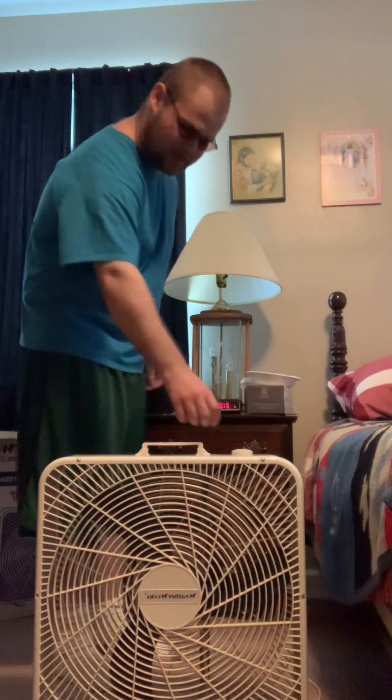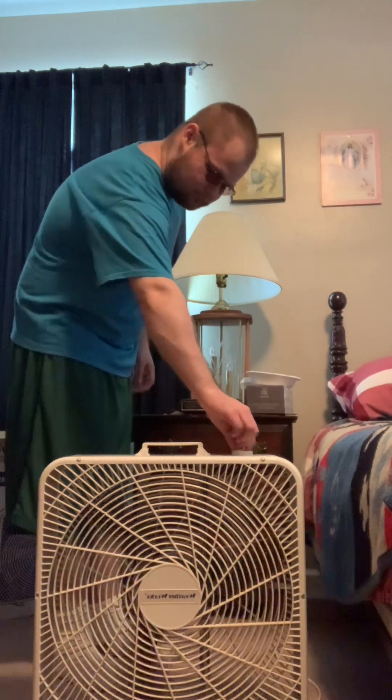So without further ado, we're going to start this off on low. It does throw a good breeze too. It's on low.